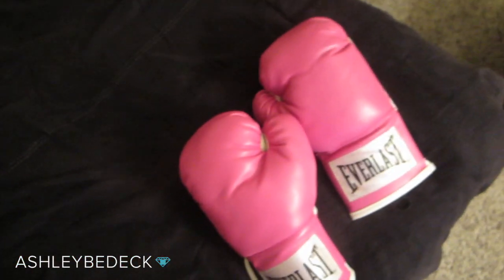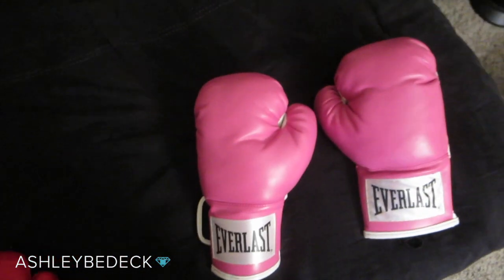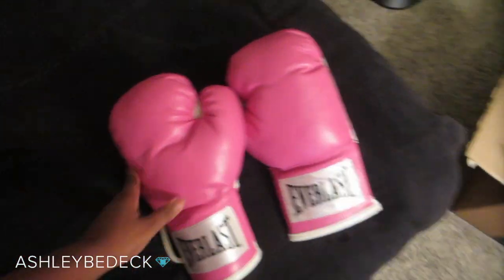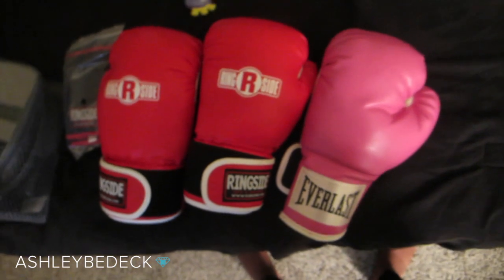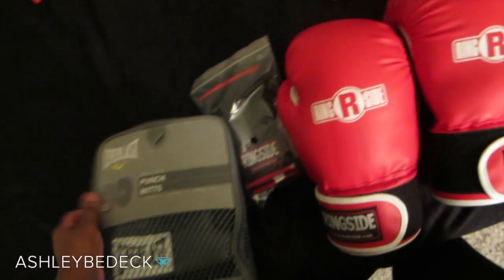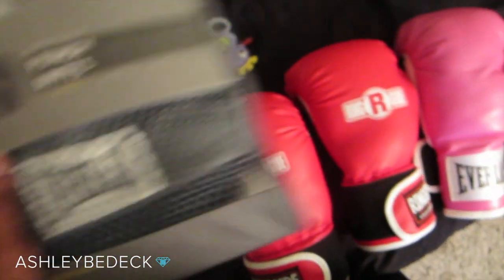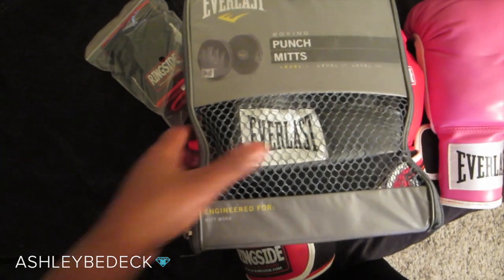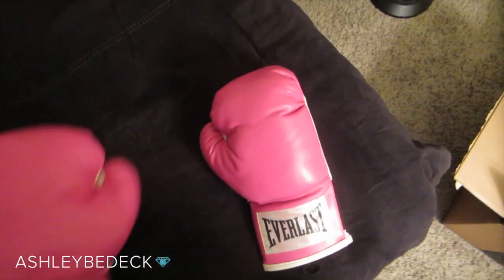These are my gloves. I'm the type of person who, when I used to work out really well right before I met Derek, I bought some gloves because I wanted to start boxing. Then I met him and I completely stopped working out the way I used to. So I pulled these out so that I can box. He just purchased his own set — they're the same size but his looks bigger, obviously he's a man. He also bought the mittens — the focus pads — so he's gonna start his boxing training with his brother.